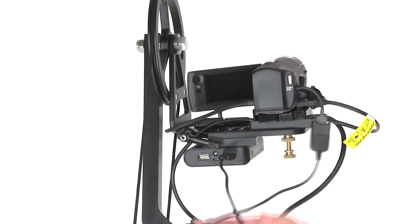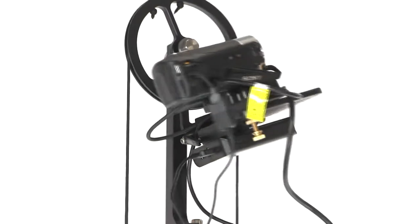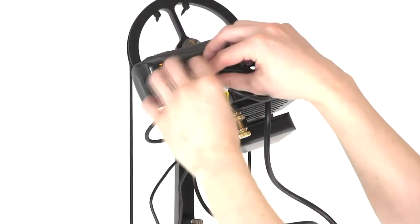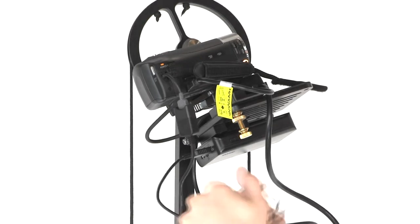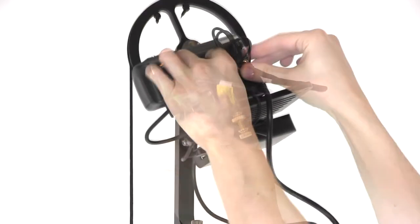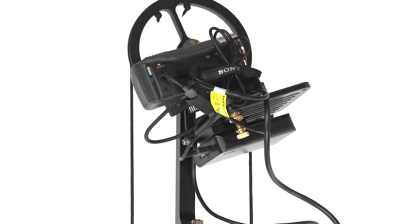This next section is regarding cable management. You will have all of this extra slack with the battery adapter and you're going to want to take that up and hold it inside of the camera's hand strap. Open up the Velcro, wind it up a few times, and then Velcro it shut. This helps to keep the cables neat and out of the way so you won't have the cables catching at any point on the unit.